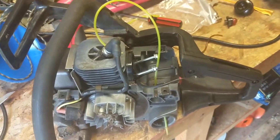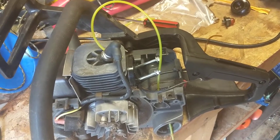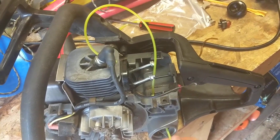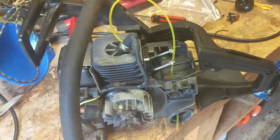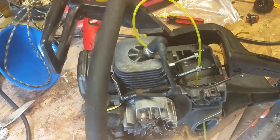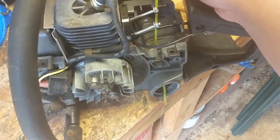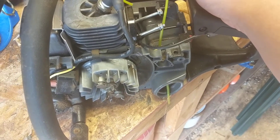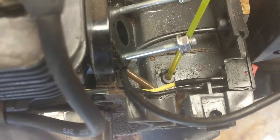Hey YouTube! Real quick video. I'm coming at you here in the shop, putting a new set of fuel lines in this old Craftsman — like a 1999 something model chainsaw — and I couldn't find my forceps in the shop. If anybody's ever tried to put these fuel lines in, they know that trying to put them in without forceps really sucks because you've got to push that all the way through there.